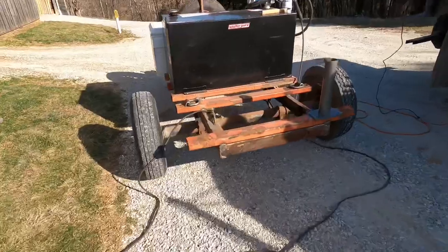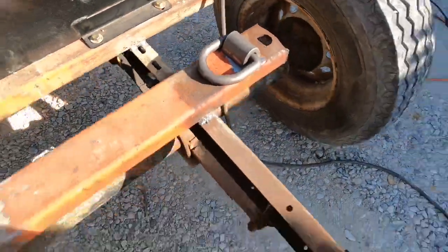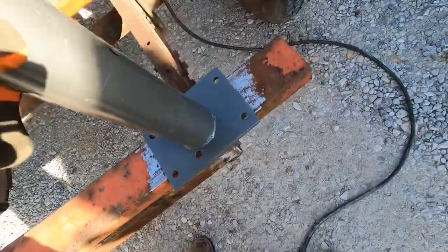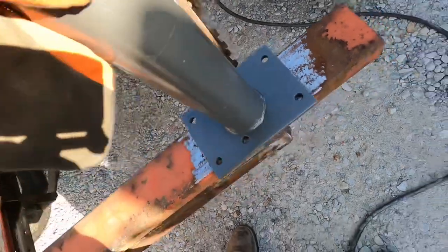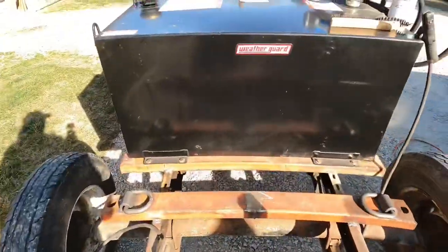We got everything cleaned up. I got two D-rings welded on up here — you can see — and a little piece of the crane. I got it all cleaned up and it's ready to weld on. So let's get to welding.